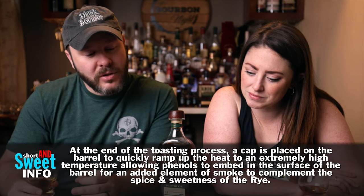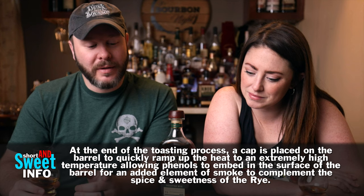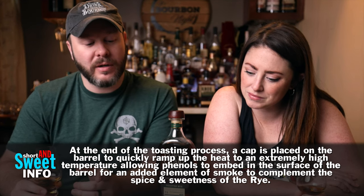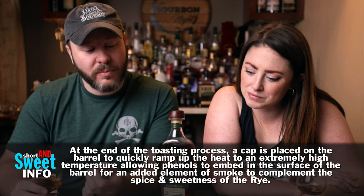The difference in this one — help me understand this in the comments because my brain can't wrap itself around this concept — they do their normal toasting secondary barrel finish, but it says that at the end they put a cap on the barrel to rapidly heat it. Straight from the horse's mouth: 'The toast on these secondary barrels is unique to Elijah Craig Toasted Rye. At the end of the toasting process, a cap is placed on the barrel to quickly ramp up the heat to an extremely high temperature, allowing phenols to embed in the surface of the barrel...'